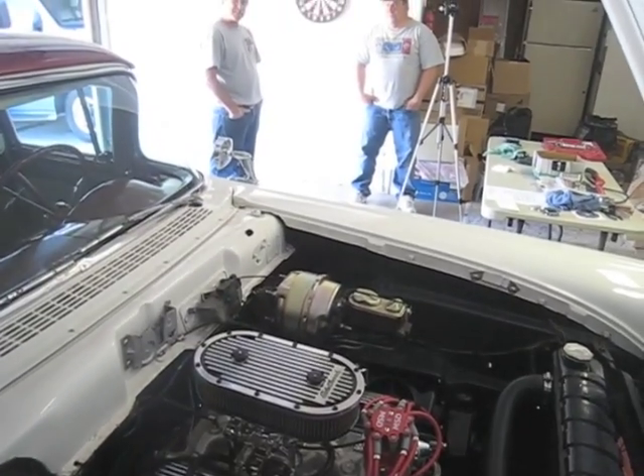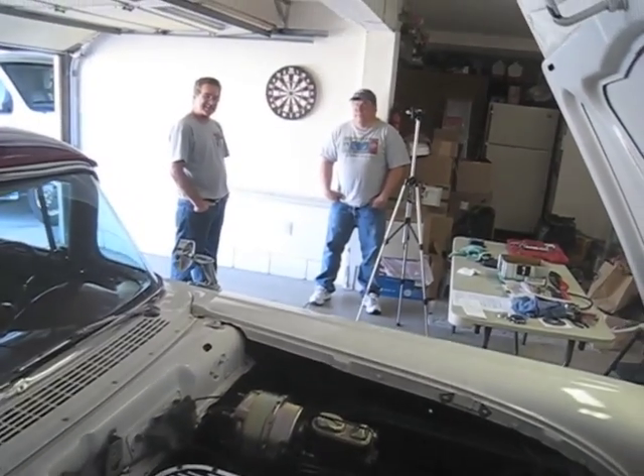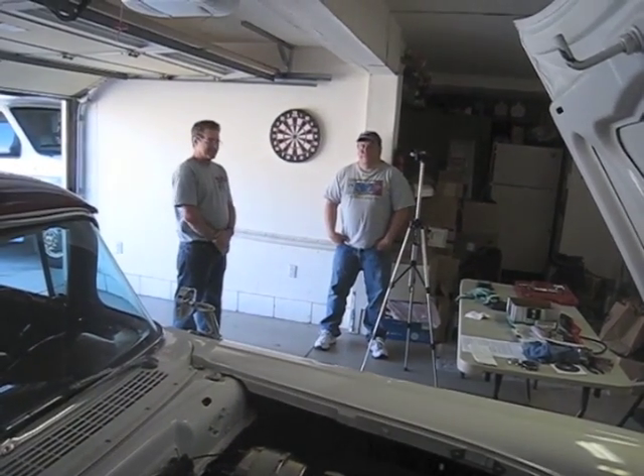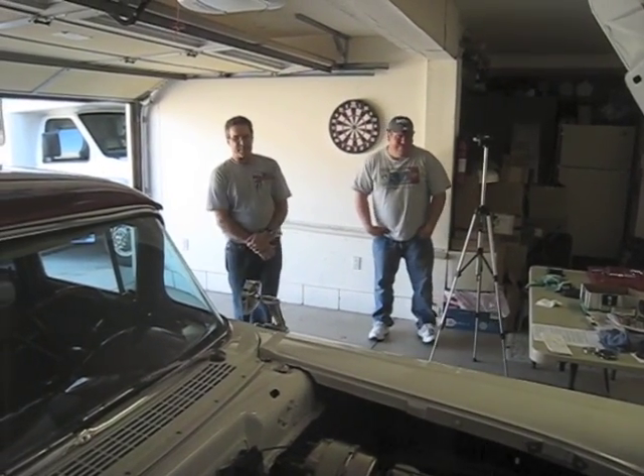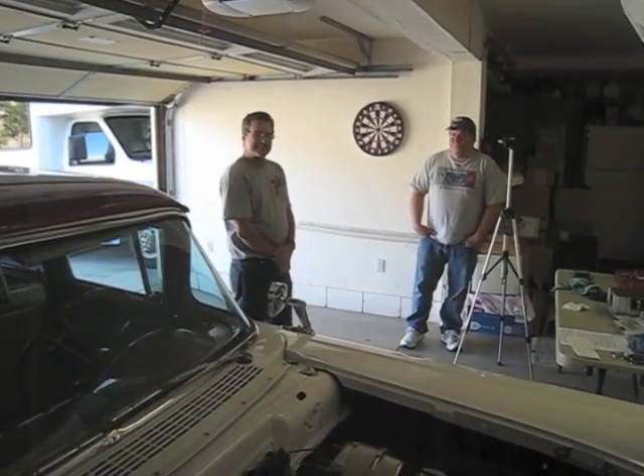I got the air cleaner back on. Next door neighbor Joe has been supervising. Steve, are we ready to go for a ride? We're ready to go for a ride — alright, let's go.